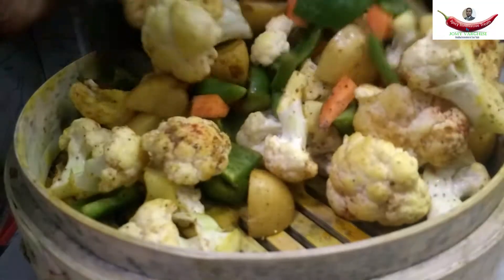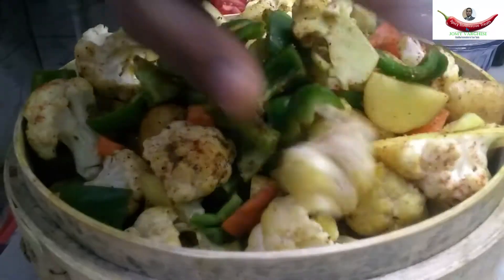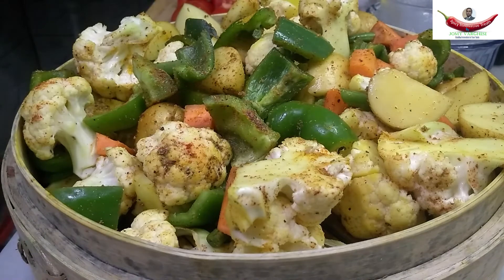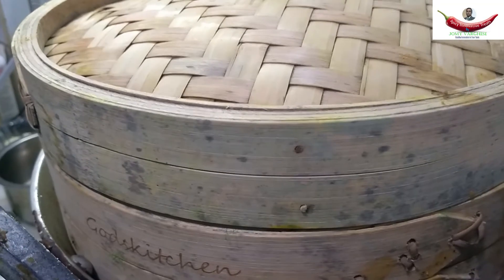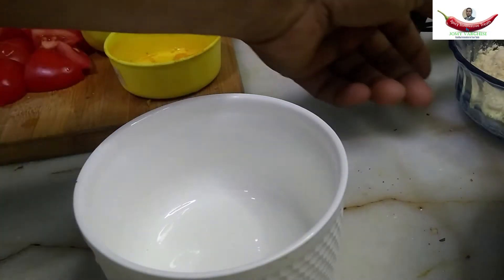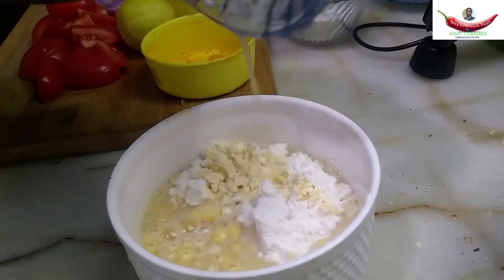Put it in a steamer, close the lid, and cook it with a suitable nice steam. Meanwhile, we make the batter flour to deep fry the cauliflower. Add chickpea flour, multi-purpose flour, and water.